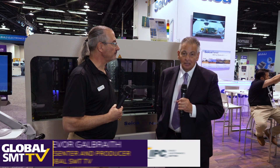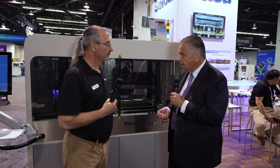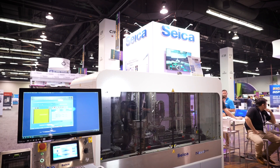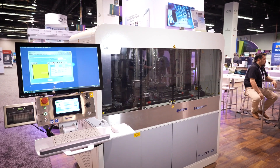Welcome to SACA here at IPC Apex Expo. Delighted to be joined by David Siglio. Nice to see you, David. Thanks for having me. So we're standing here in front of your flagship flying prober, the Pilot VX. Tell us a little bit about the key features and benefits of this machine.